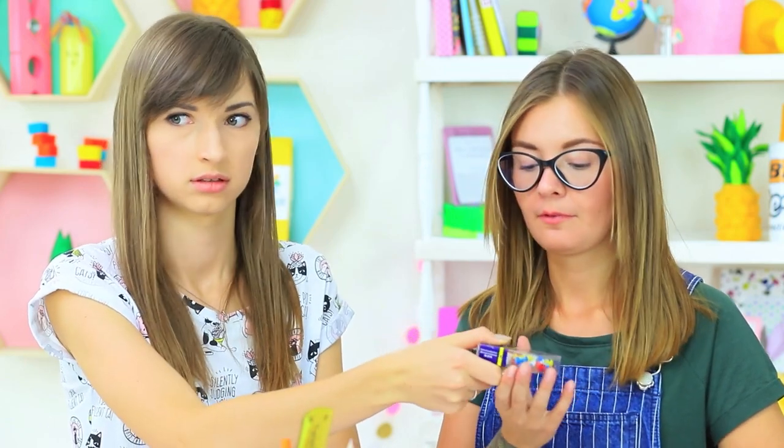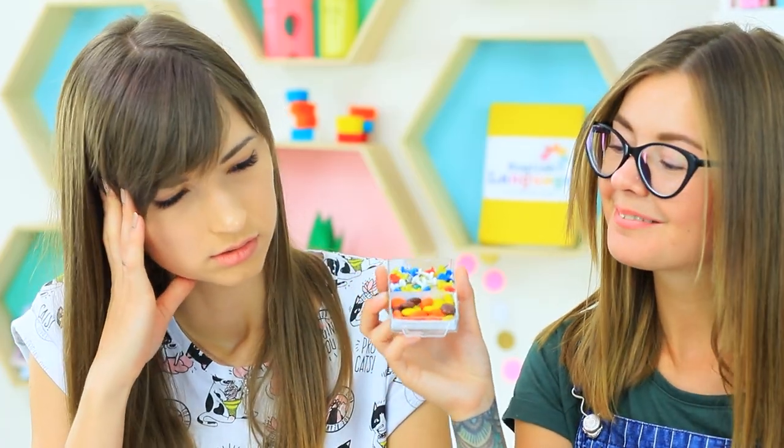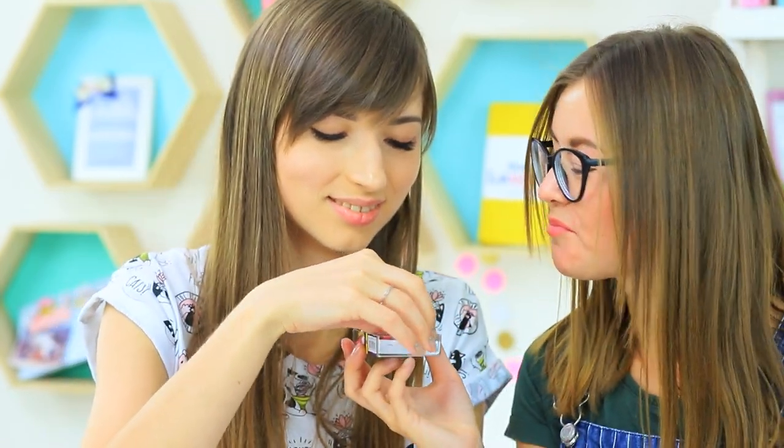It looks like Cindy studied too much and ran out of brain power — everyone knows that eating thumbtacks is very dangerous! Dolly clearly doesn't understand anything about being sneaky. No one's making you prick your tongue with a thumbtack — there are actually candies hidden in this box!